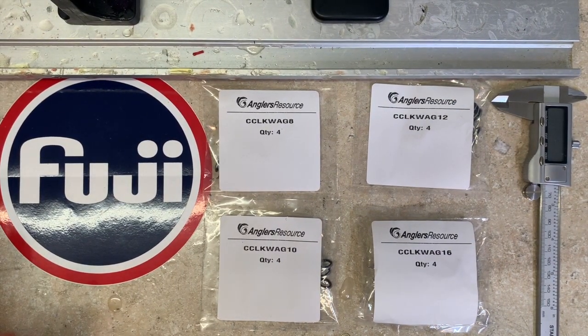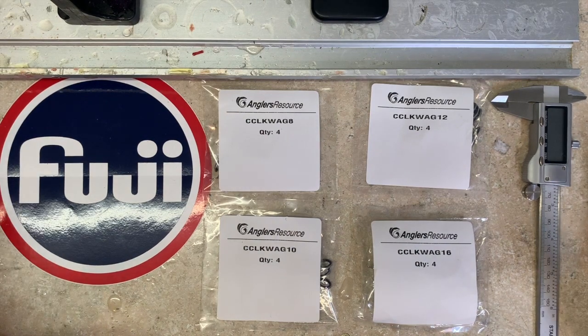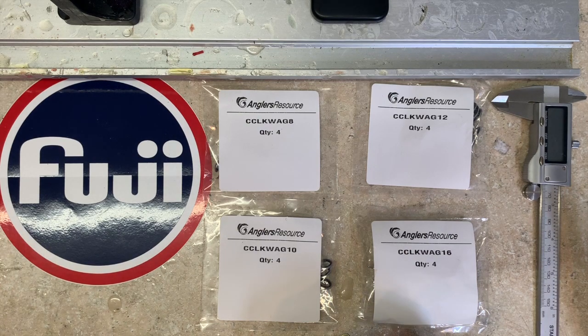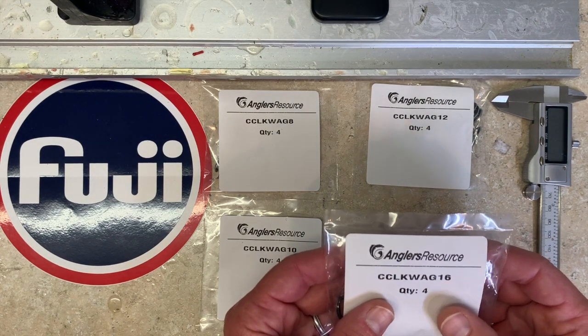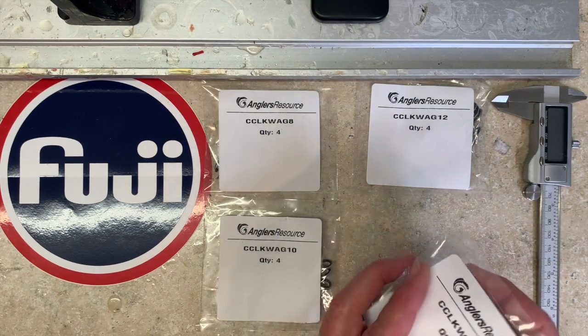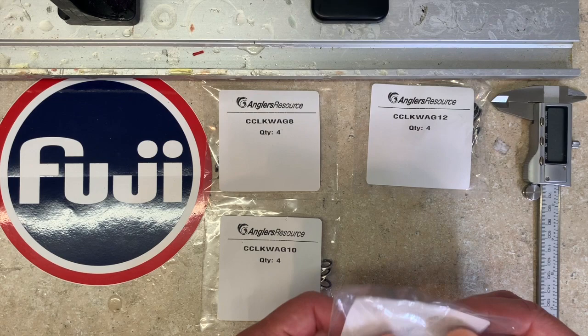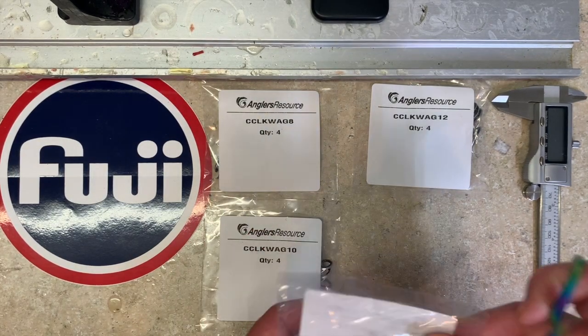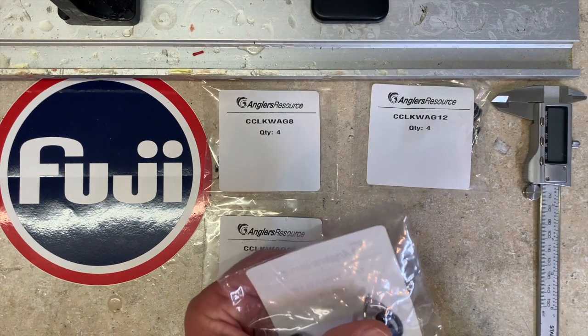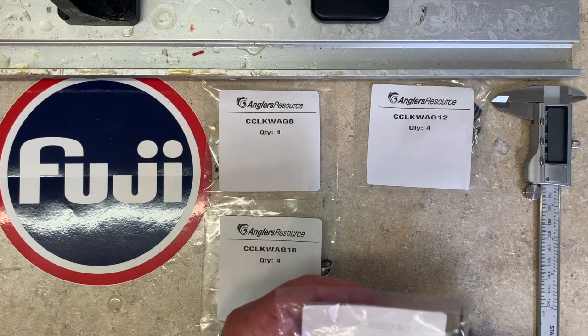Hey, what's up YouTube - Bill Faulkner with Faulkner Custom Rods. Had something super exciting today - just got into the shop the brand new Fuji LKW style double foot stripping guides. These particular ones are with the corrosion control frame and an alkanite ring, so they are CC LKWAGs. I have them in size 8 to 16, and I guess we're going to do an unboxing video because this is the first of these that I've gotten. These are probably among the first of them that have gone out to a consumer.